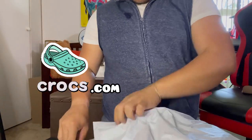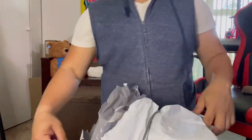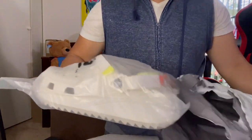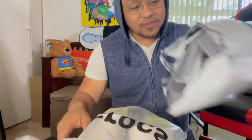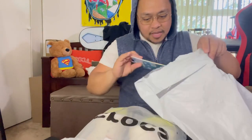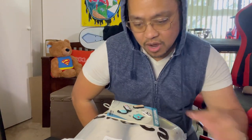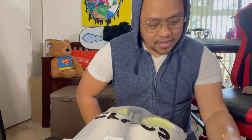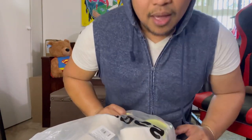I ordered this online and it's from Crocs. I don't know if you guys are familiar with Crocs, but it was on sale and I got the white color because I like white. If it's not white, it's either red or black - those are my choices, guys.